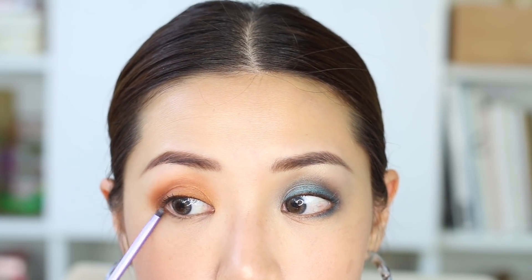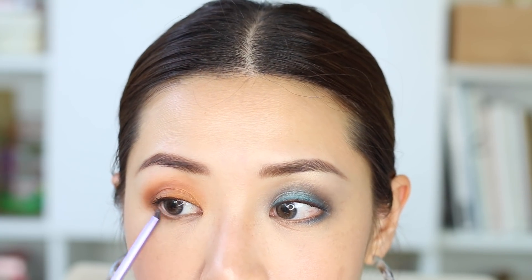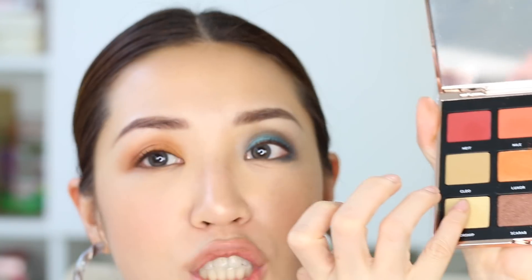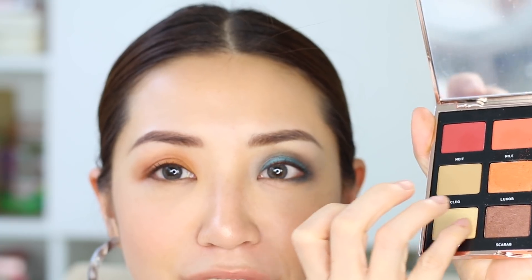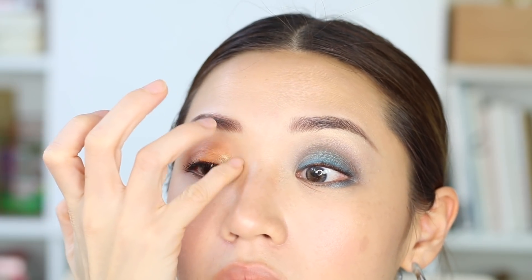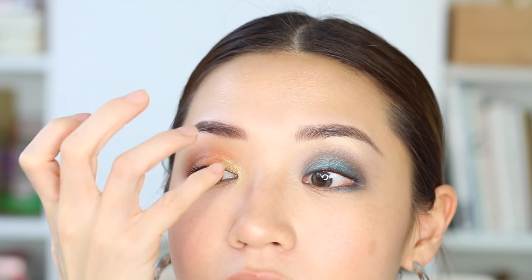Now I'm going to take a smaller brush, go through Luxor and Nile again, and add that to the bottom lash line like I did on the other side, just to tie the whole look together. Last but not least, I'm going to go into this Worship color, take it onto my pinky finger, and add that here on the inner corner. Look how pigmented that is, and look how easy it is to create a playful look with this palette.